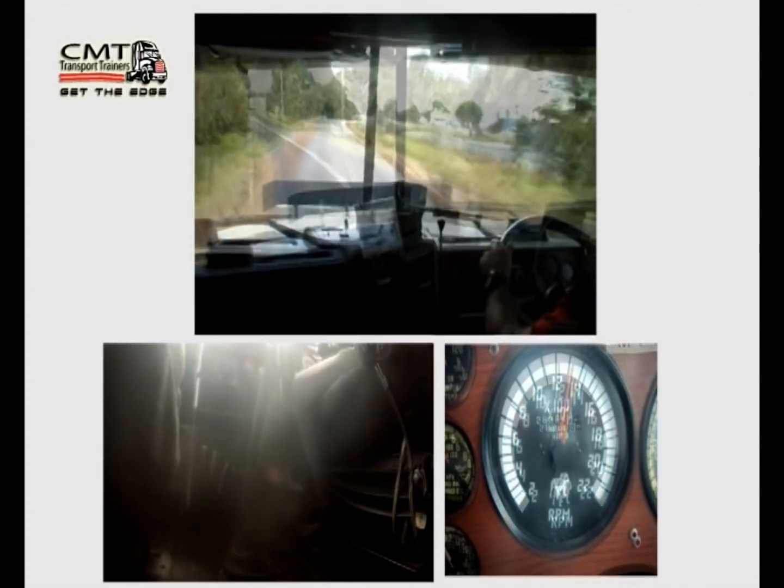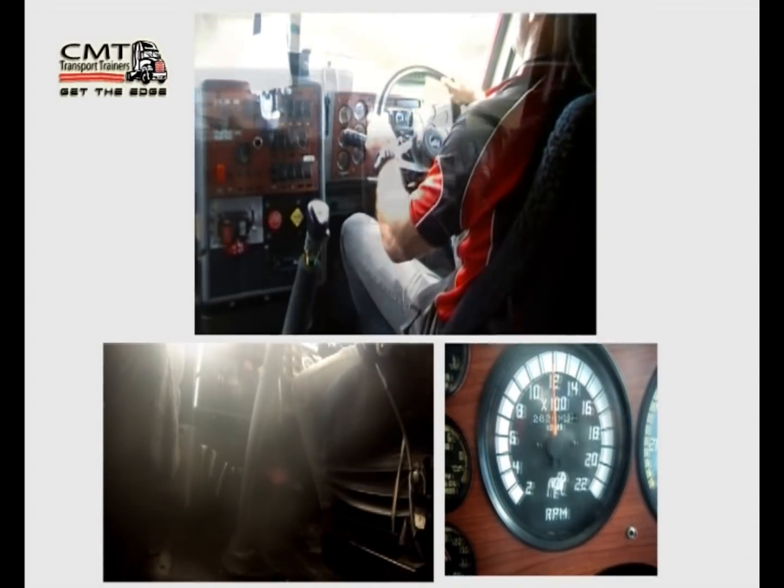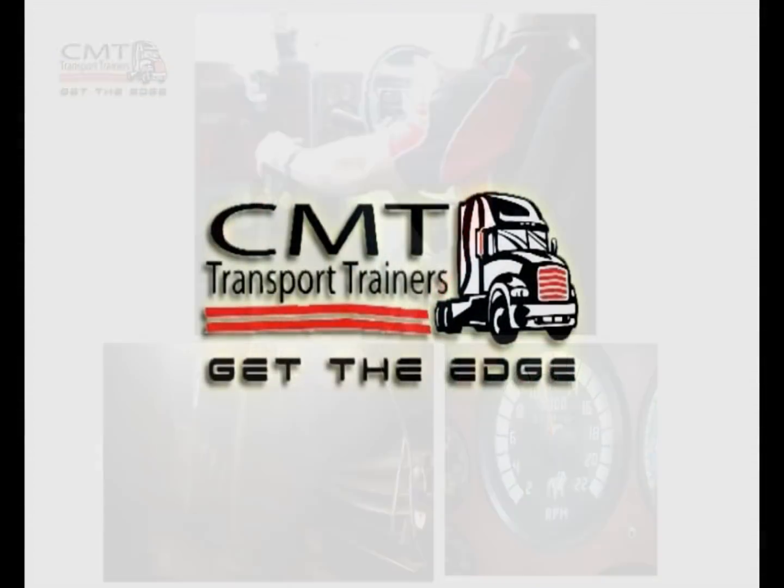Checking my mirrors, 100 metres, check mirrors on the brakes, down to 10, neutral, 16, gear — I'm in fifth gear.